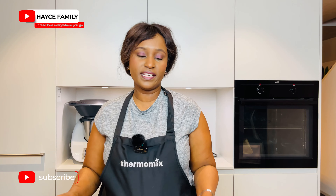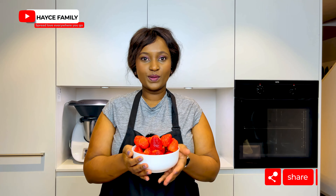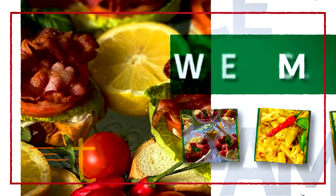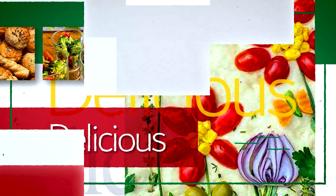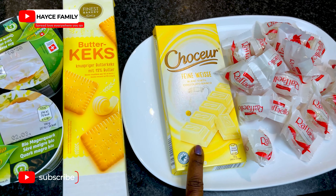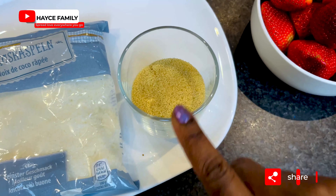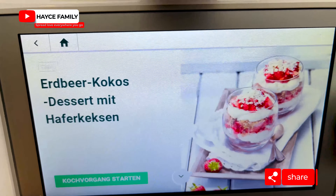Welcome to the channel! Today I'm going to prepare a strawberry coconut dessert. It's a very simple recipe that takes around 10 to 20 minutes. Here are the ingredients: Raffaello chocolates, white chocolate, butter biscuits, cottage cheese, mineral water, coconut flakes for decorating, sugar, and fresh strawberries.